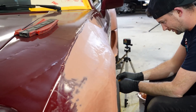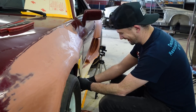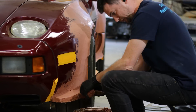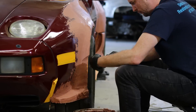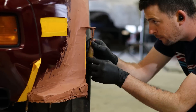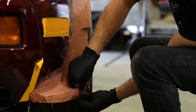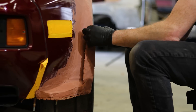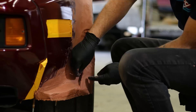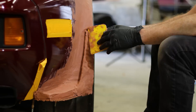I am on a noble quest to make everybody like 928s. I am on a noble quest.